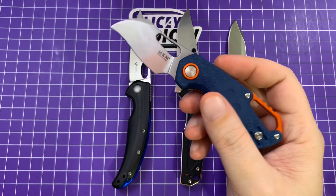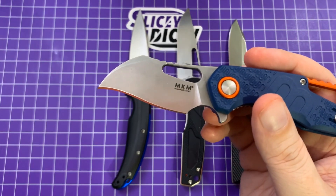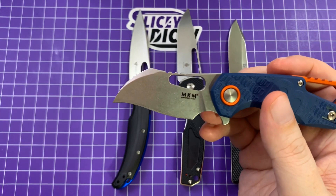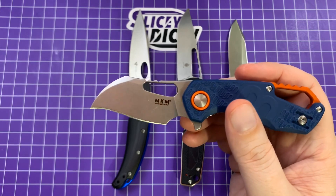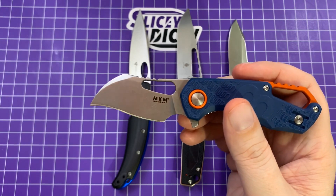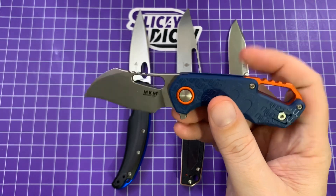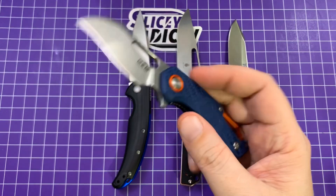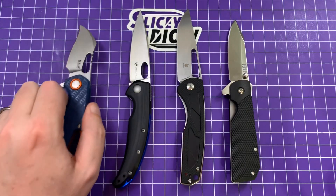It is only 17 thousandths behind the edge, which isn't mind-blowingly thin, but especially for an Italian knife, very thin. It's a pretty good slicer. I think especially in the sheep's foot, if it's the same thickness behind the edge — which I imagine it is — it would be an awesome little slicer. Really, really cool little fifth pocket knife, very intriguing. It's a Vox design, so I should have known it would fit my hands well.